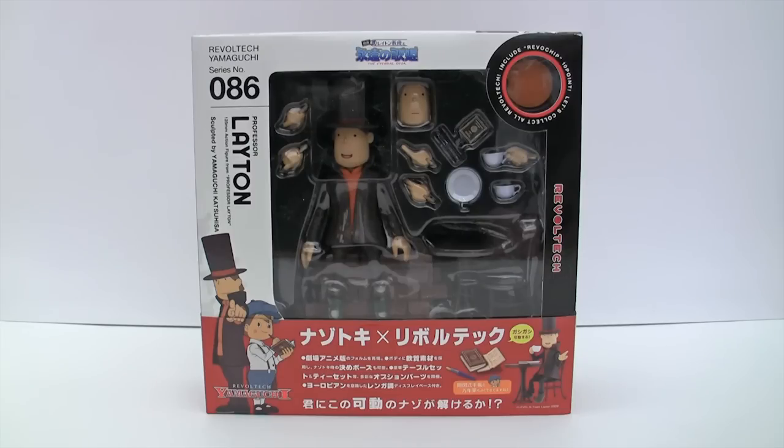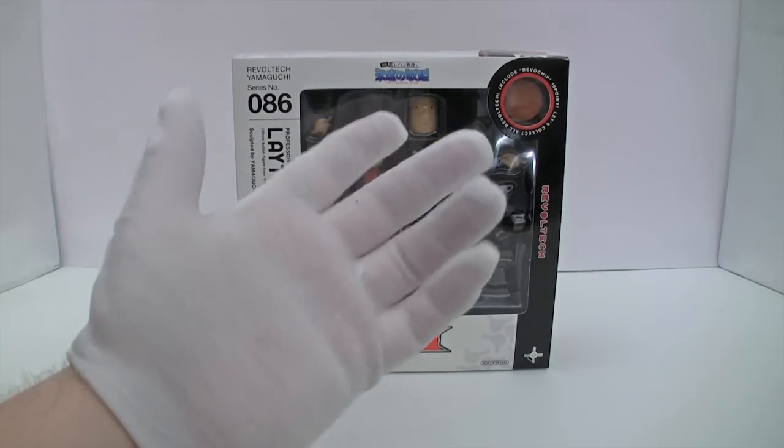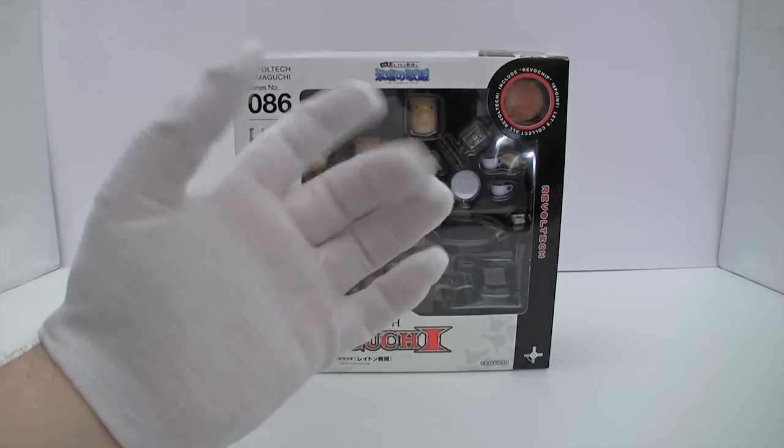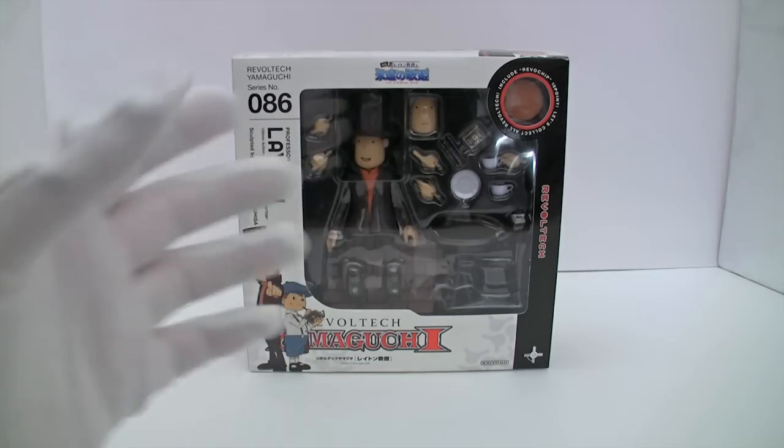Here we have the RevoltX Professor Layton from the Nintendo series of puzzle games on the DS. So let's have a look at the box. I'm now a serious toy collector and I don't want to get any fingerprints on my toys — I don't want grubby boxes with little fingerprints everywhere.